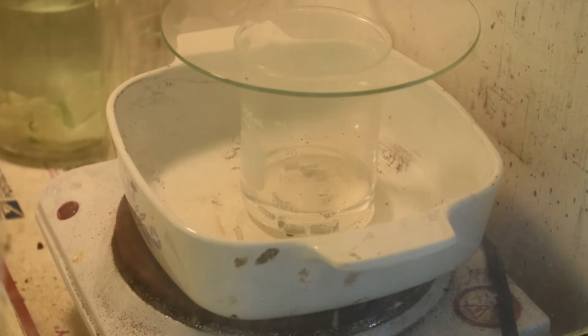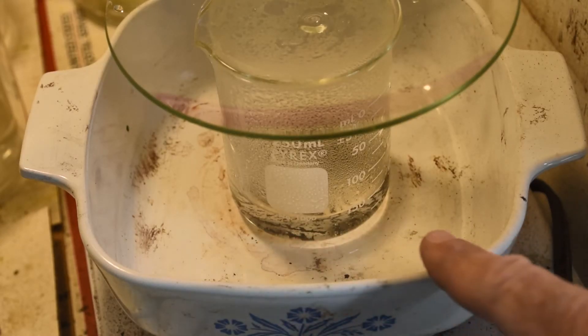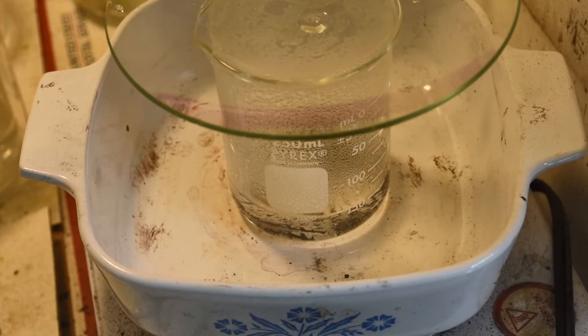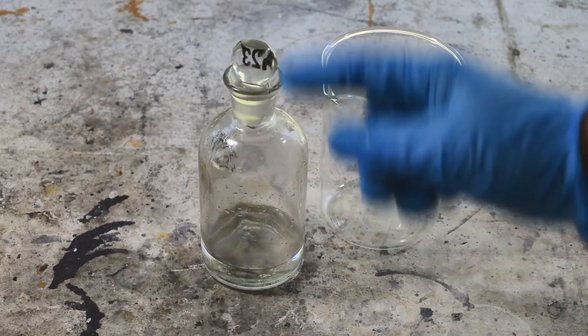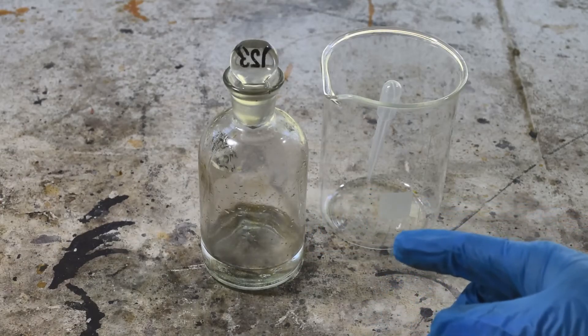After a few hours, the metal is all dissolved. There's that dark sediment I mentioned, but I'm not going to worry about it — this stuff works just fine with that sediment. I'll clean out my stannous chloride bottle, get rid of the old liquid that's been in there for a few weeks, and decant the new solution into it. For storage, I like to use a sealed bottle with a ground glass stopper to keep air and moisture out, which makes the solution last longer.